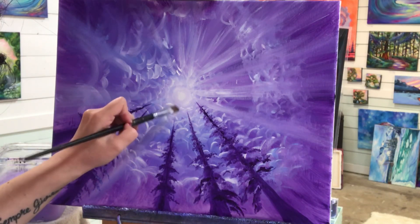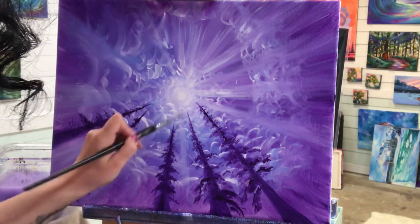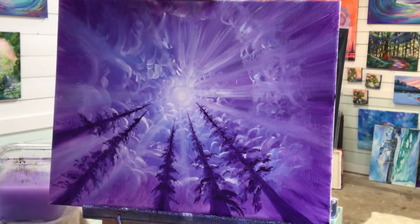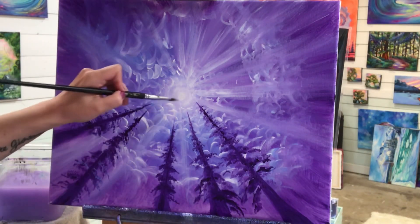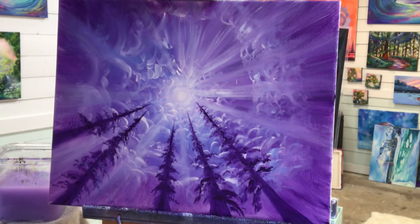I'm going to soften up these sun rays a bit more and add some right here through these trees in the foreground — I think it looks really pretty in here. Just a little bit, nothing too much. I want to keep the main sun rays, those brighter ones, up in the top left.